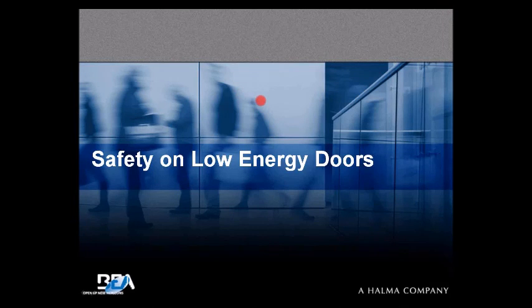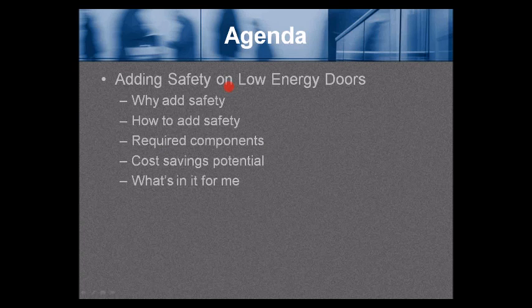Hi and welcome everybody to Safety on Low Energy Doors. The agenda for today is: adding safety on low energy doors, why add safety, how to add safety, required components, cost savings potential, and what's in it for me.